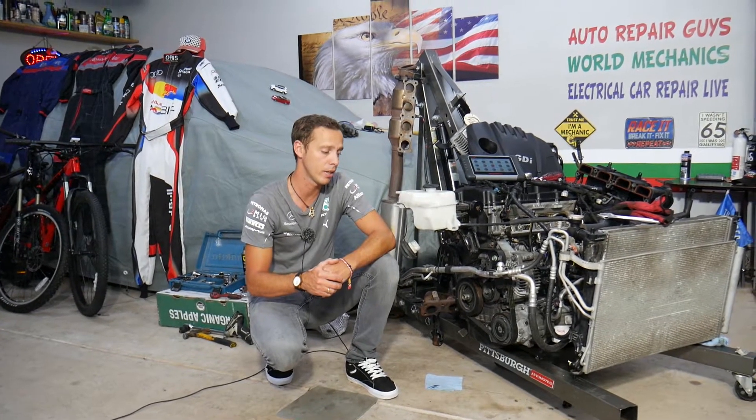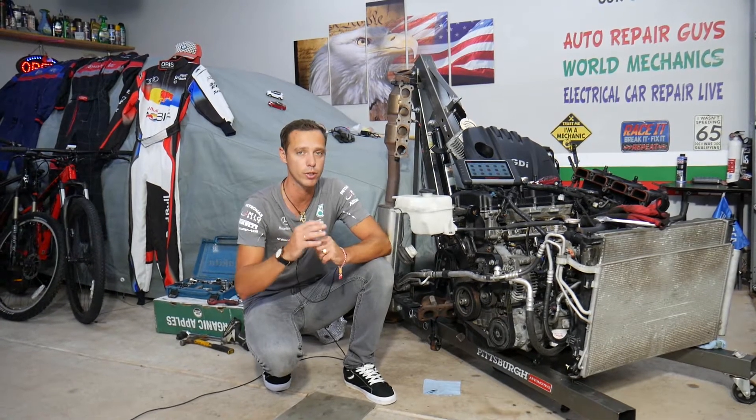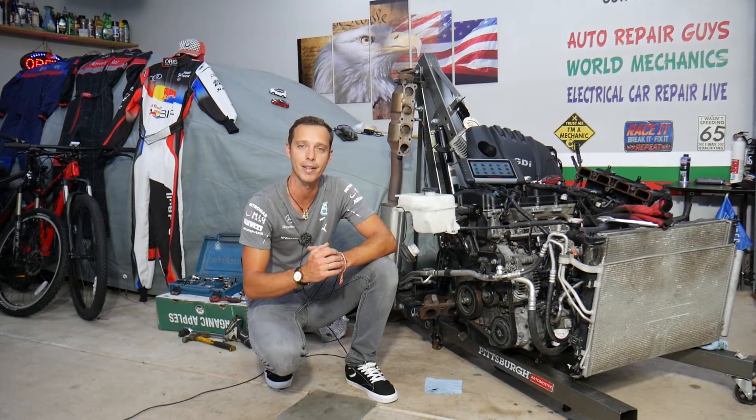We'll also explain how, by replacing that sensor incorrectly, you can practically destroy your electrical system — so make sure you stay till the end for that important information. Every single car we get at the garage, we try to make at least two to three hundred repair videos; we take them completely apart and show you how to fix pretty much anything.